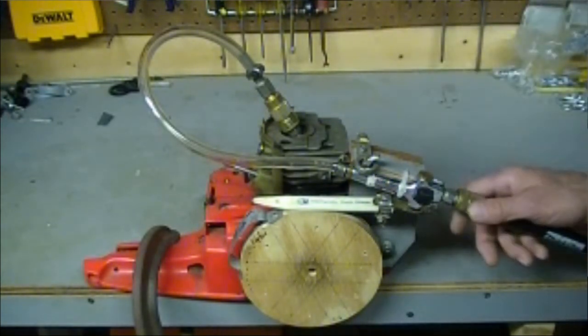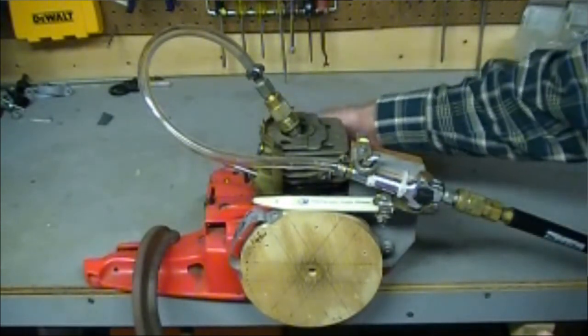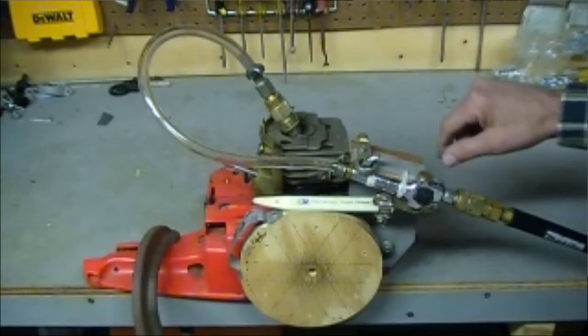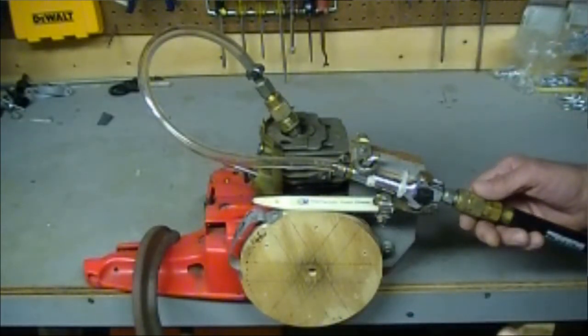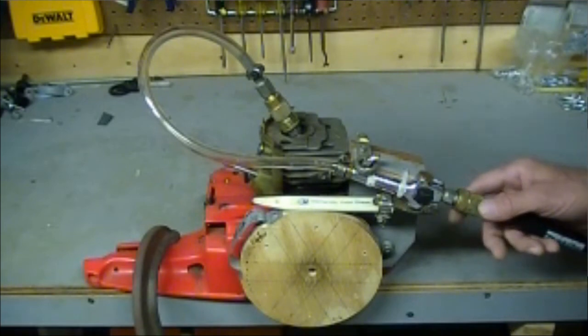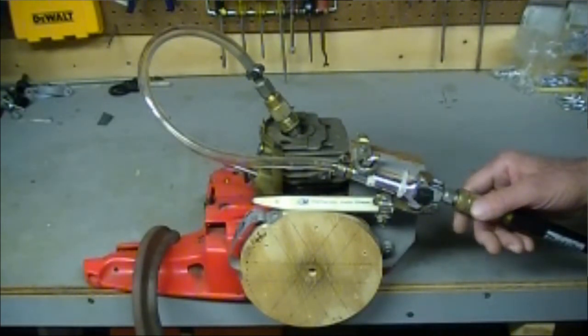Anybody that knows a chainsaw knows it can rev quite high. I think it's got potential to power something if I could provide a steam source and bring it all together. But I just couldn't give up on a 30-year-old saw that I've been using for a long, long time. And that's what I ended up with.